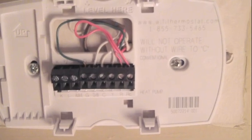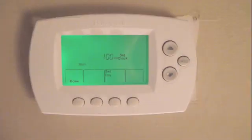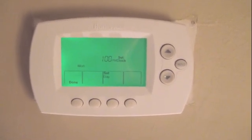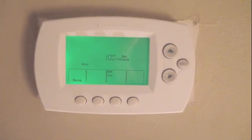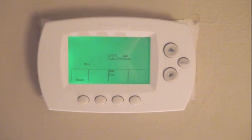I'm going to plug in the thermostat, turn on the power, and show you that it works. The thermostat's been installed, it's powered up, and it's ready to be programmed. That's all it takes to run that extra C wire to the thermostat in order to get a Wi-Fi thermostat in your home.